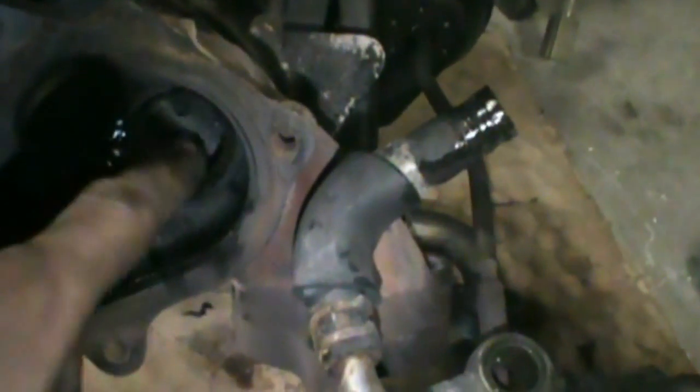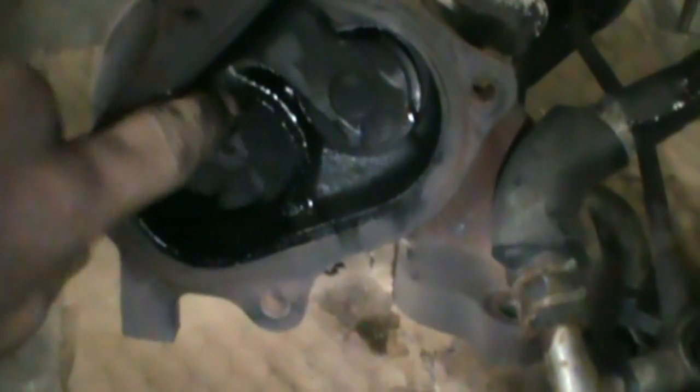Alright, so I got the primary turbo all separated from the manifold and everything there. You can see this is the little wastegate door here. So I'm going to port that all out as wide as I can so it still seals. But I've got to take it off and check this all out and make sure there's no damage from the seal going through it. So I'm just going to take off the bolts around here just to get that housing off.